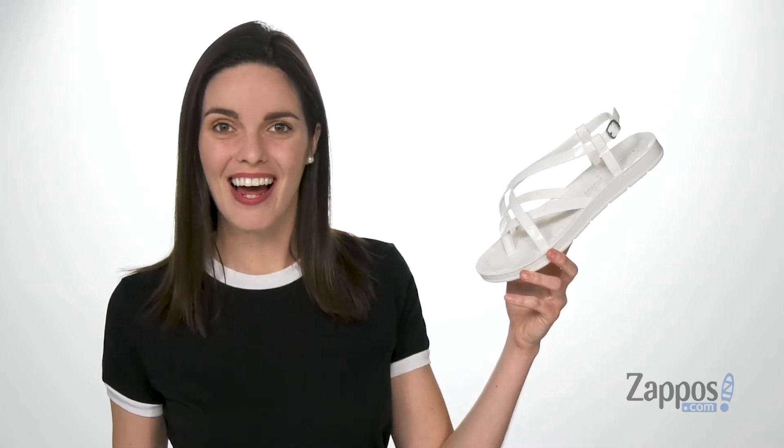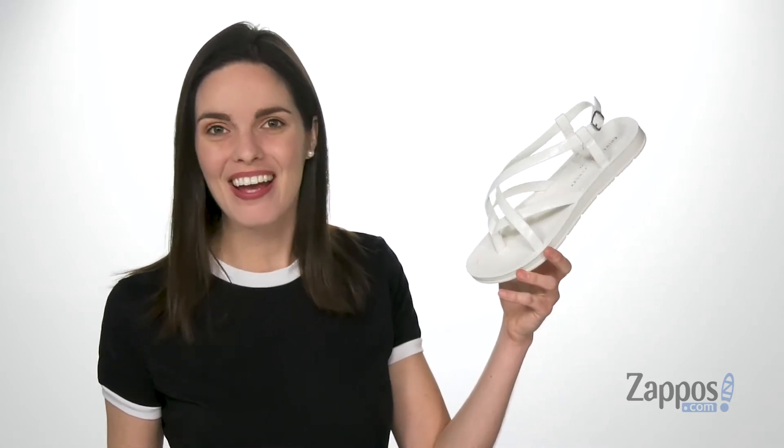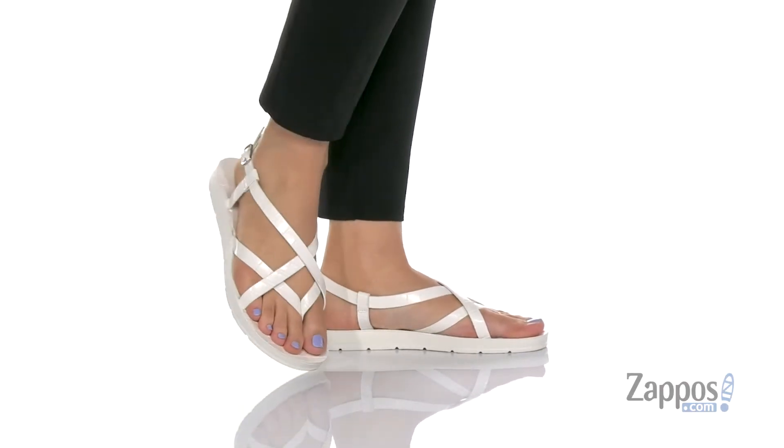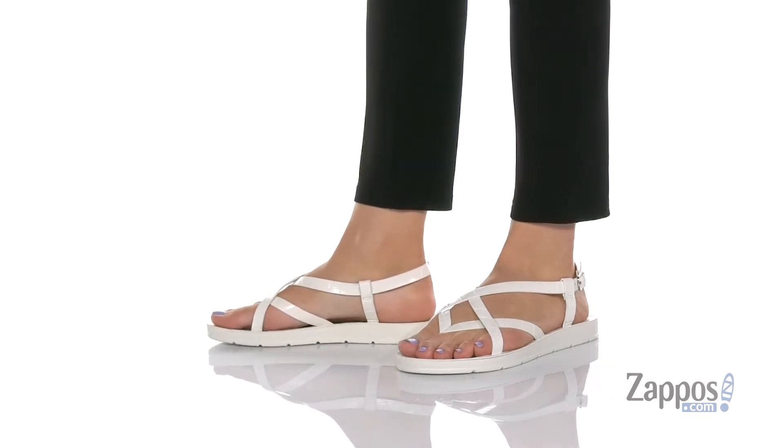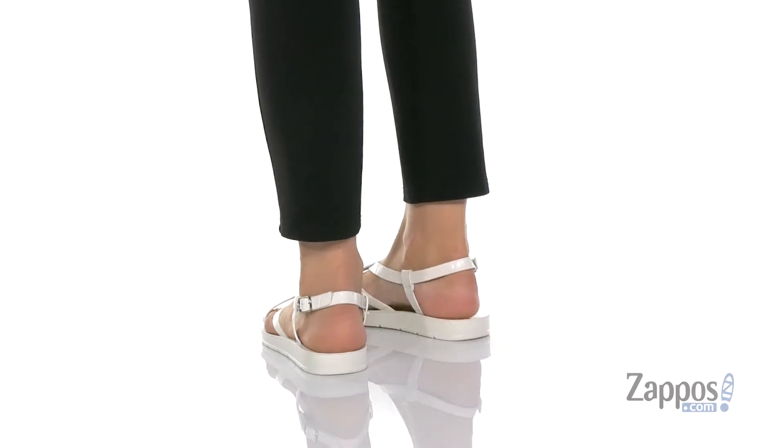Hey guys, it's Zoe from Zappos.com here, and I'm showing off Cray from Chinese Laundry. You could pair this style with a floral mini dress just to give it a little bit of edge.